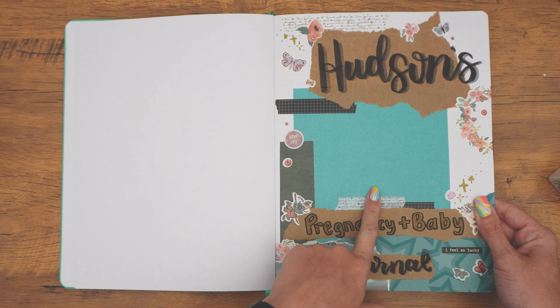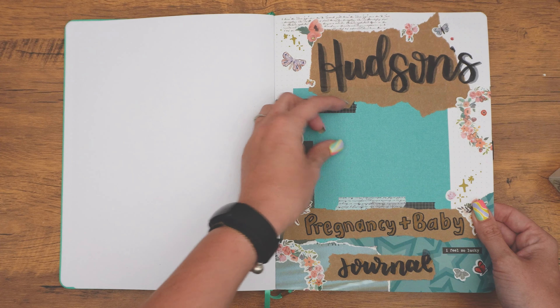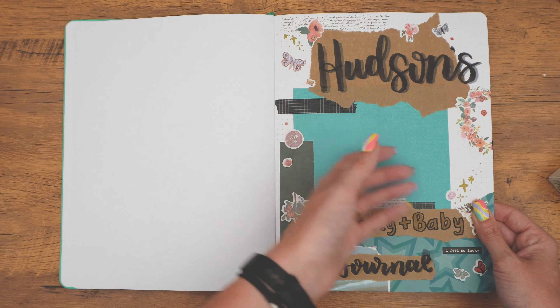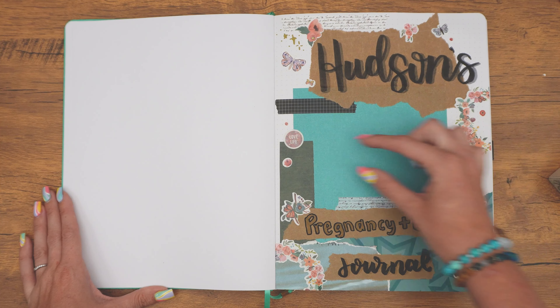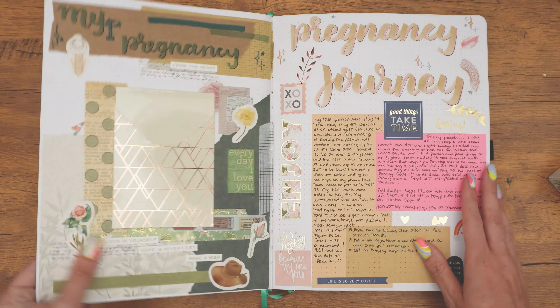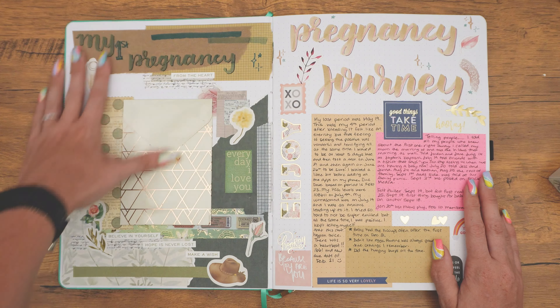I'll show you as we go through. I have this left blank here because I'm going to insert a picture — for right now it's blank. I feel like I want to do, like, a baby picture, but it's hard because it's pregnancy and baby — it's his whole journal. So do I just do an ultrasound photo? Do I do firstborn? Do I do little photos for each birthday? I'm not sure yet — that's probably why it's blank.